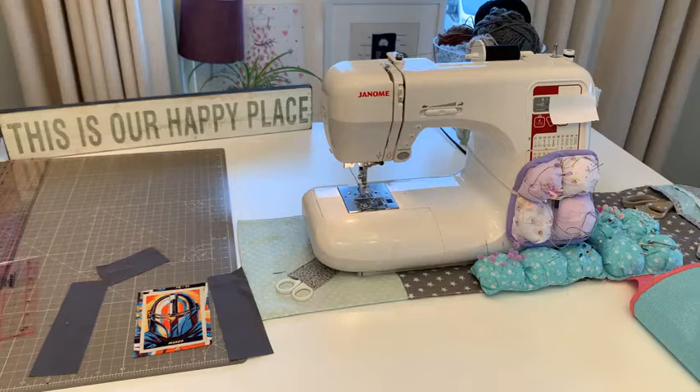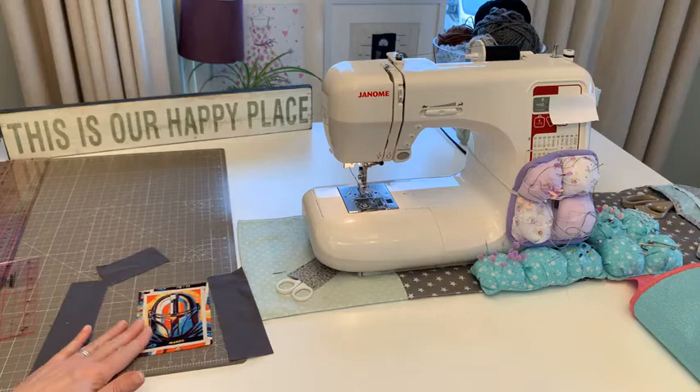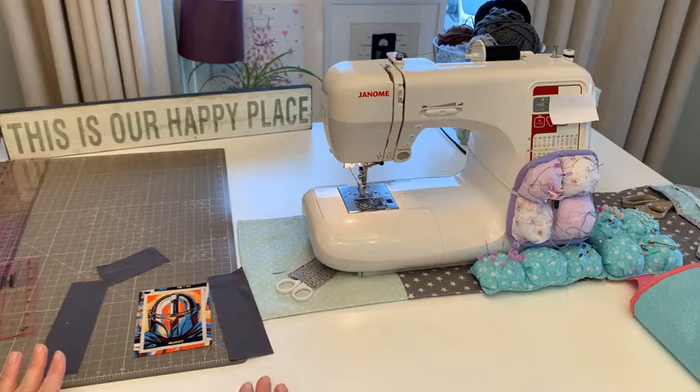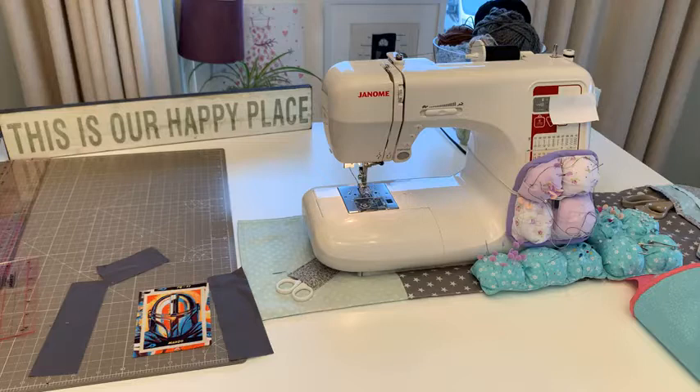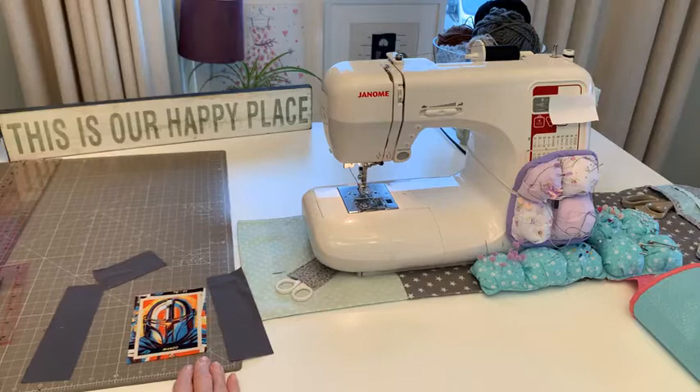We're going to quilt the back with free motion, then add the backing fabric on top, bag it out going all the way around, and sew another seam around the outside which will seal up the hole we leave for turning. So let's get sewing!